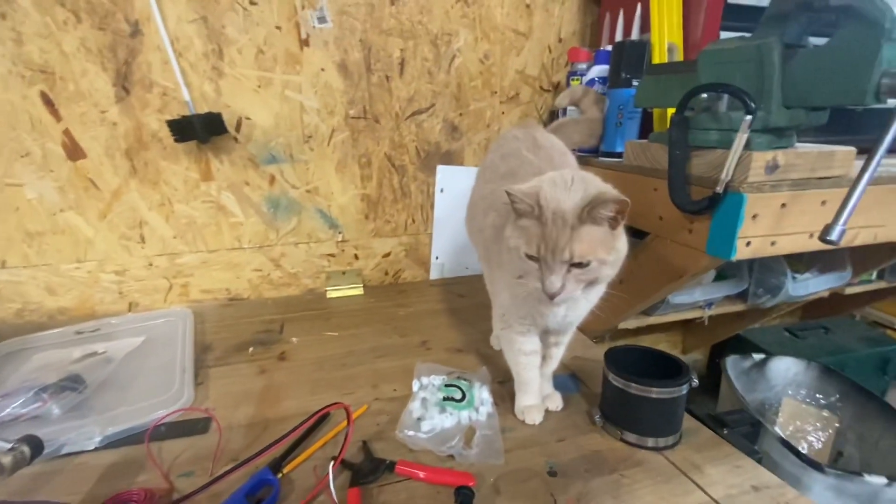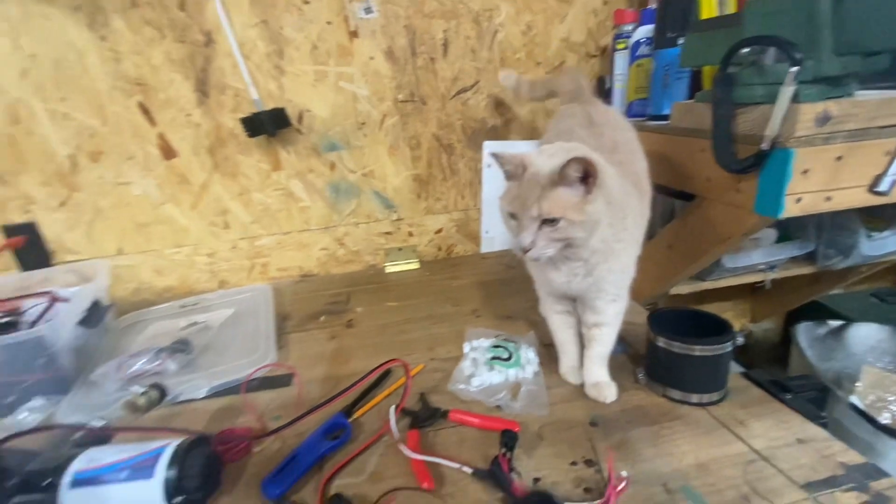All right, everybody, welcome back to D.O.T. Bear Woodworking. Haven't been doing much woodworking, have we, Kitty?